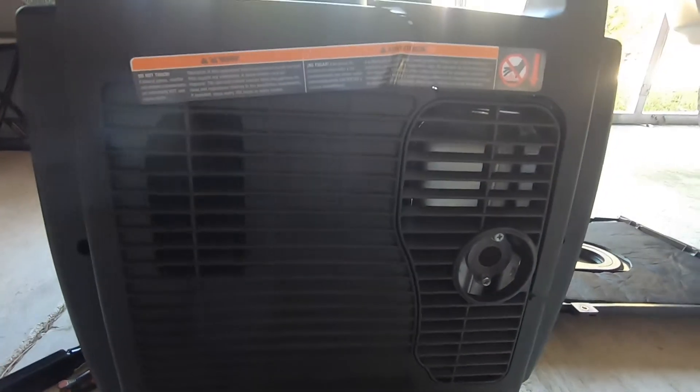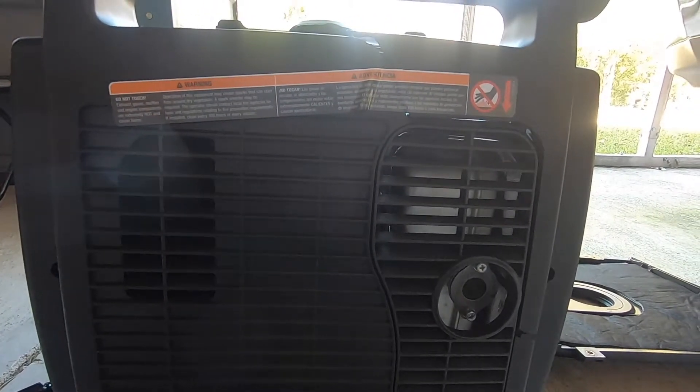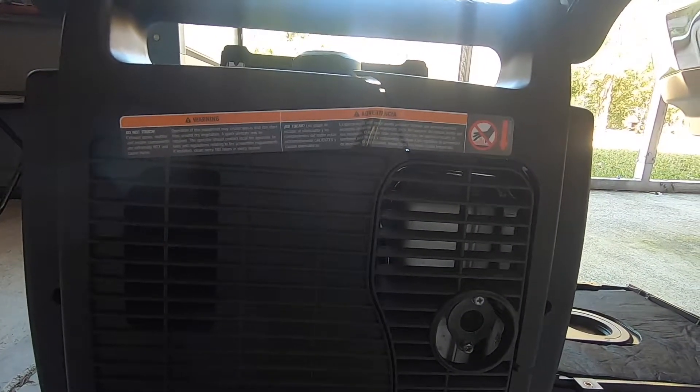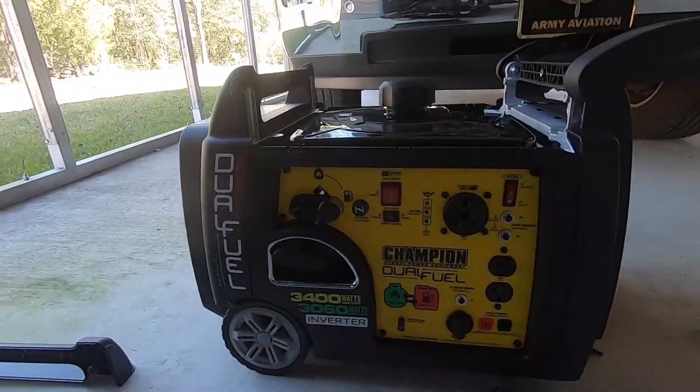I contacted Champion on the phone, and they said I've got one of three choices: I can either return it back to Amazon, take it to an authorized service center, or they'll send me the parts and I can install the parts myself.